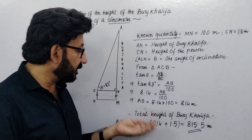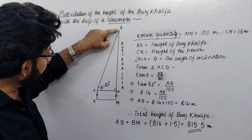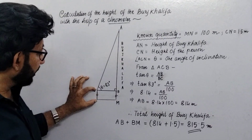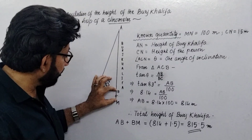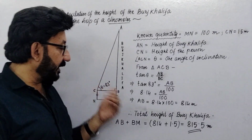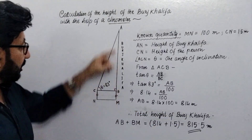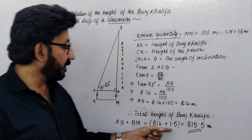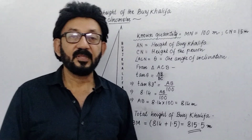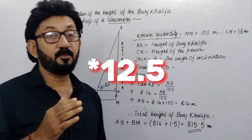Cross multiply: tan 83° equals 8.14, so AB = 8.14 × 100 = 814 meters. But 814 meters is not the height of the tower — AB is only a portion of the tower. The total tower height is AM, not AB. BM equals CN, the height of the person, because BCNM is a rectangle and opposite sides are equal. So the total height AM = AB + BM = 814 + 1.5 = 815.5 meters. But the actual height of the tower is 828 meters, so an error of 828 − 815.5 = 13.5 meters has occurred.